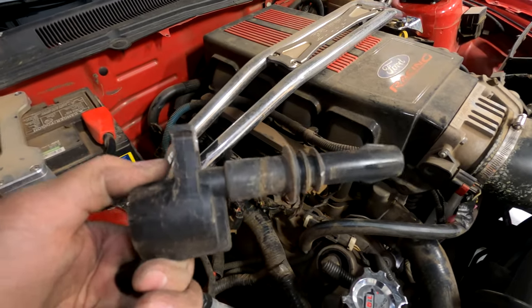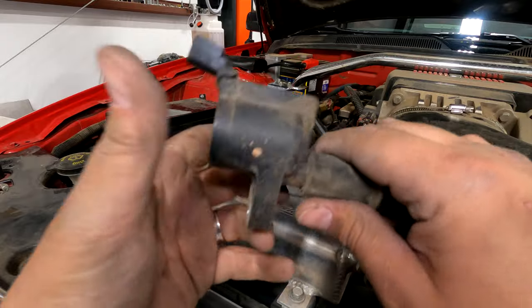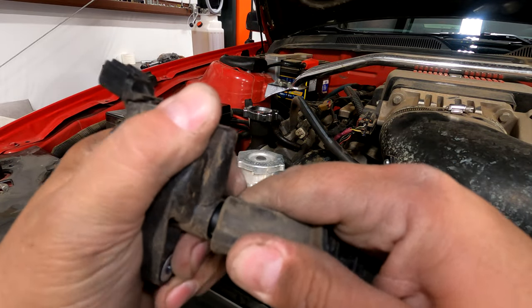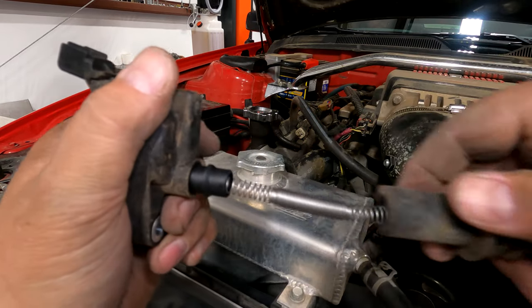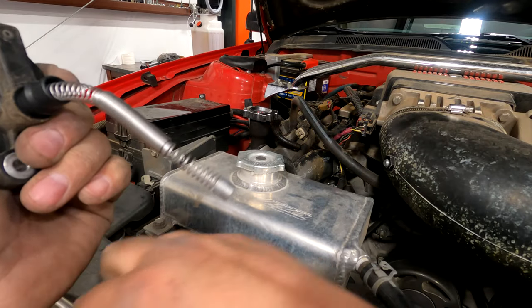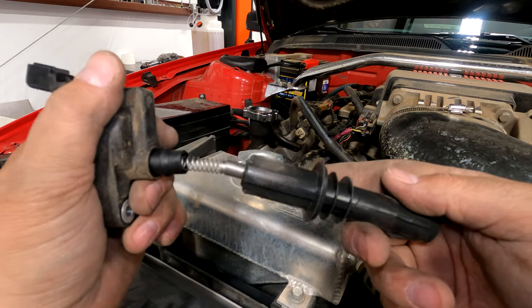Pop all eight of them out. To get the boot swapped, grab the coil, grab the boot, give it a little wiggle and twist — boom, it's out. Throw that one away, grab the new one, slide the spring in all nice.